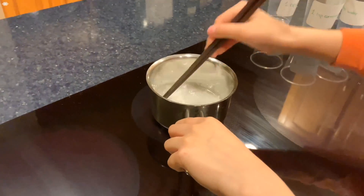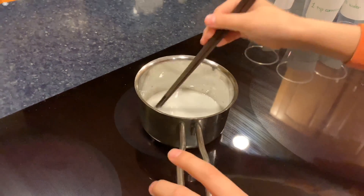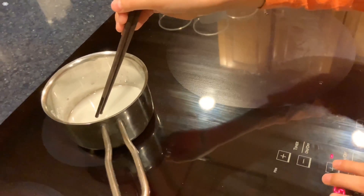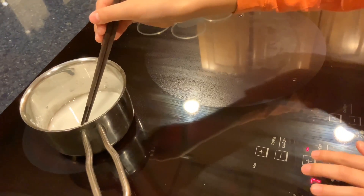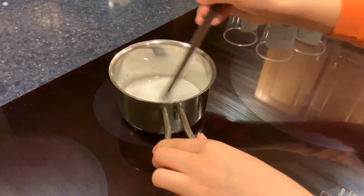Now I'll be mixing this up and I'll turn on the heat. I'm going to stir this until it becomes clear and it bubbles up like it's boiling. It will also be jelly and sticky.